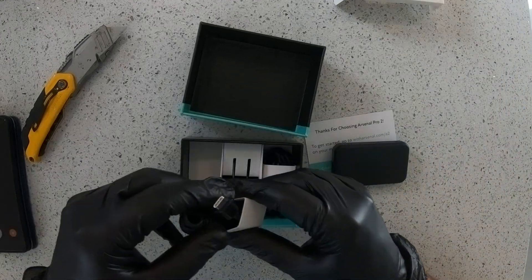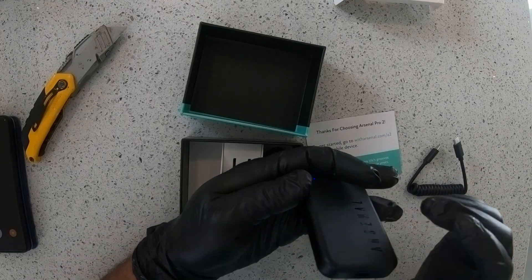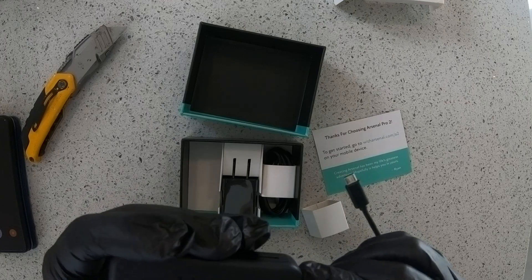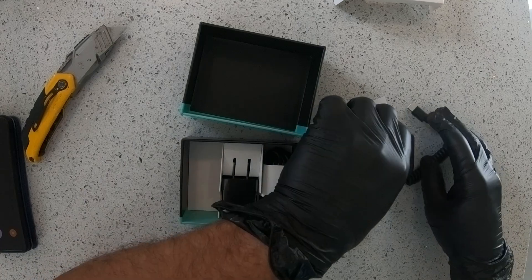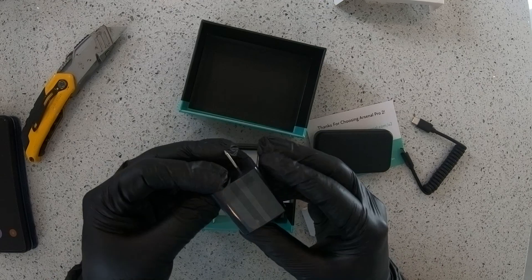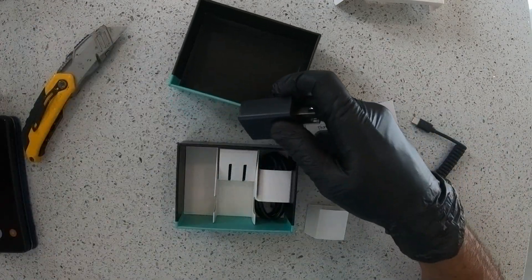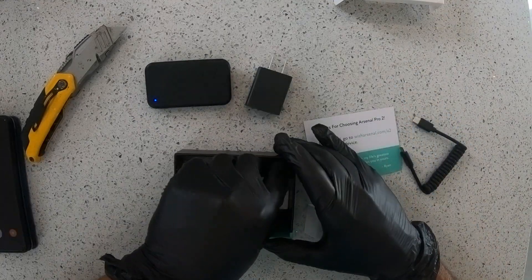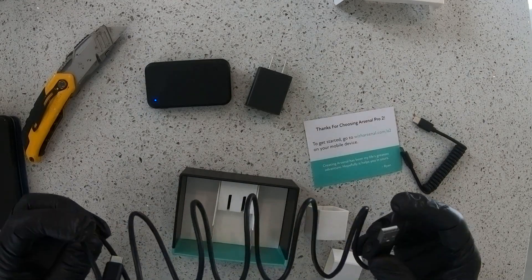For the rest of the contents: one cable to connect the device to the camera. During the purchase process on the website, you enter your camera model to select the correct cable. This is the AC adapter to charge the Arsenal 2. It also comes with a protective film. And this one is the charging cable to connect between the charging device and the AC adapter.